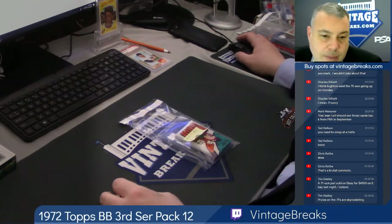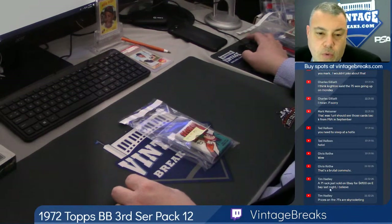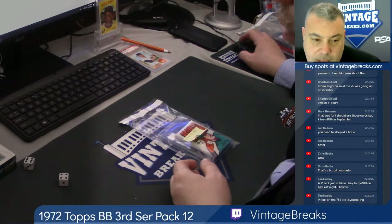All right, here we go — 1972 Topps Baseball 3rd Series Wax Pack. Here we go, 10 times.